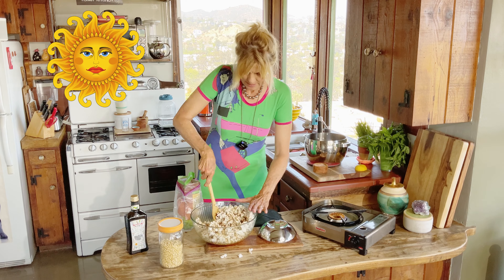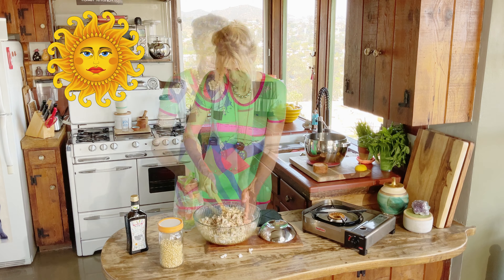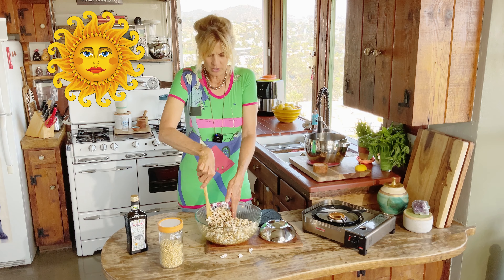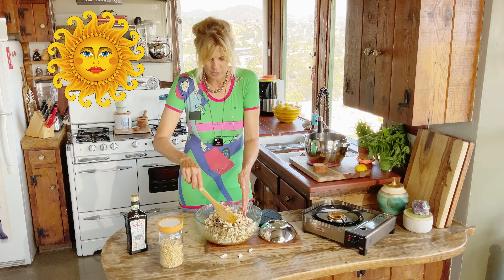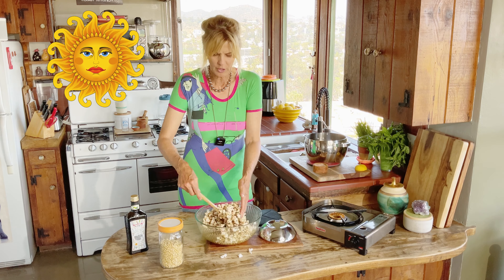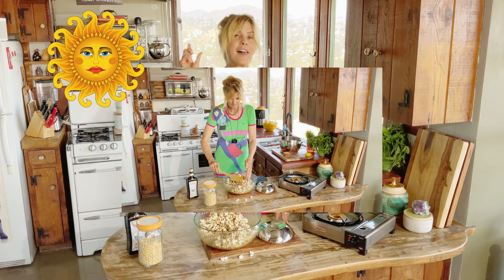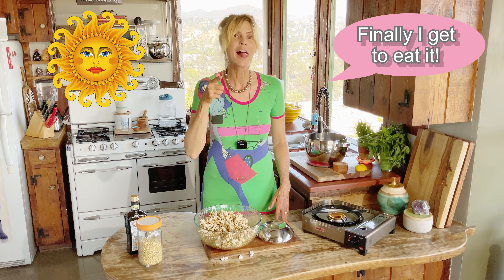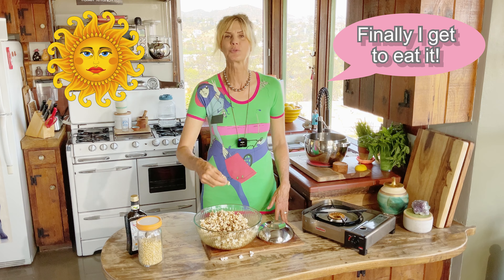Now we just need to mix it up. Stir it around really good. You could double the amount of caramel that you make here or lessen the popcorn — it just depends how much you want it coated with caramel. That looks really good. Now the best part: eat it! I love it because I put salt on it and then it's that salty sweet.